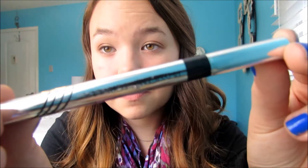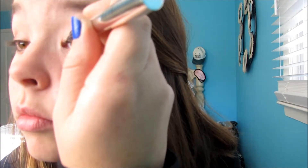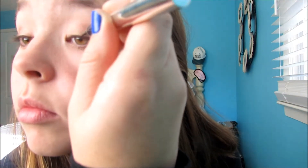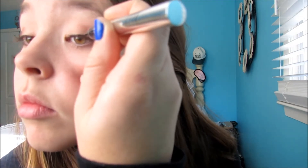Next, with my Physician's Formula Eyeliner — I really love this eyeliner, it gives a really precise line — I'm just going to put a normal size, not winged or anything, line just to add a little definition to my eye. Then just go ahead and curl your eyelashes and apply mascara.